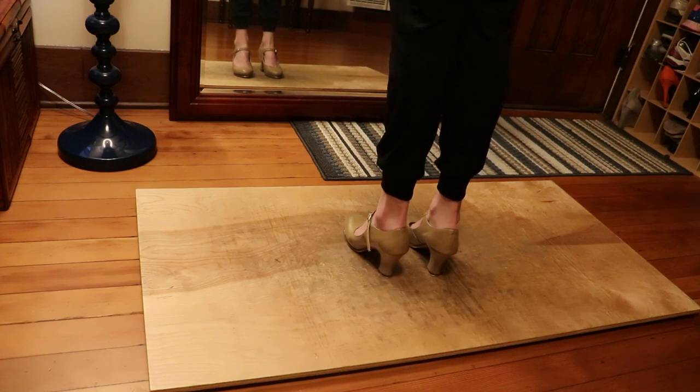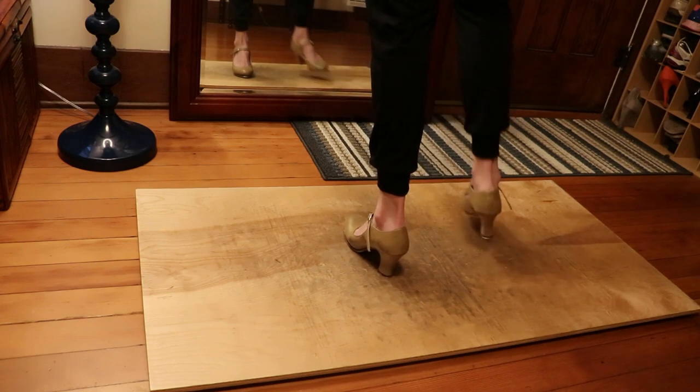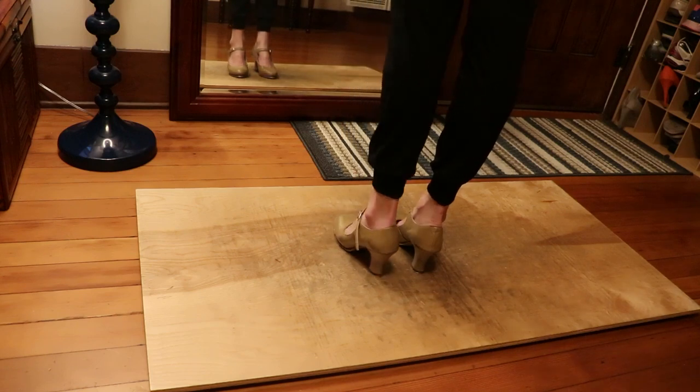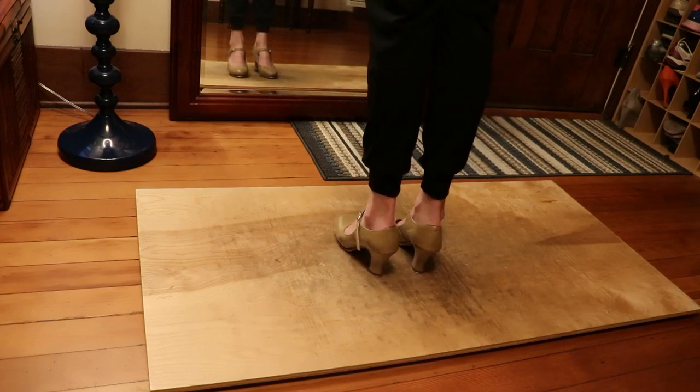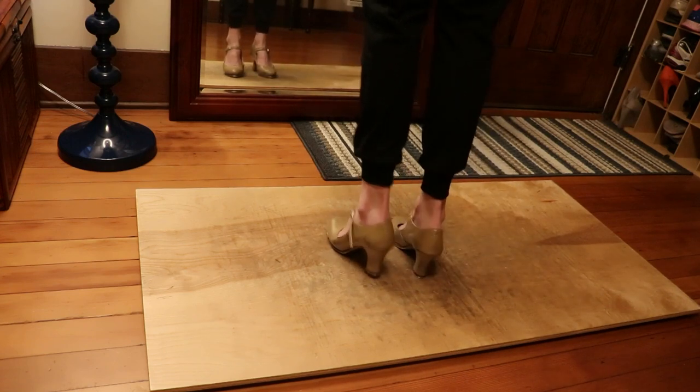So again, first side. 7, 8 — heel shuffle, heel shuffle, step step, heel, heel. One more time on the right. 7, 8 — heel shuffle, heel shuffle, step step, heel, heel, heel.